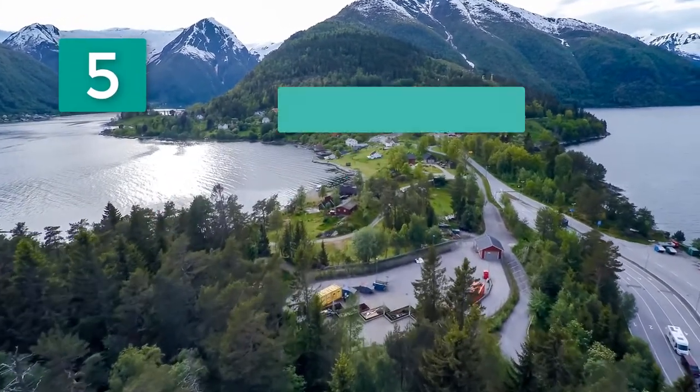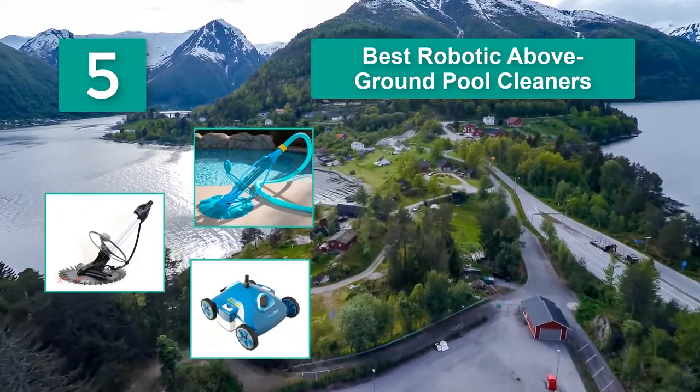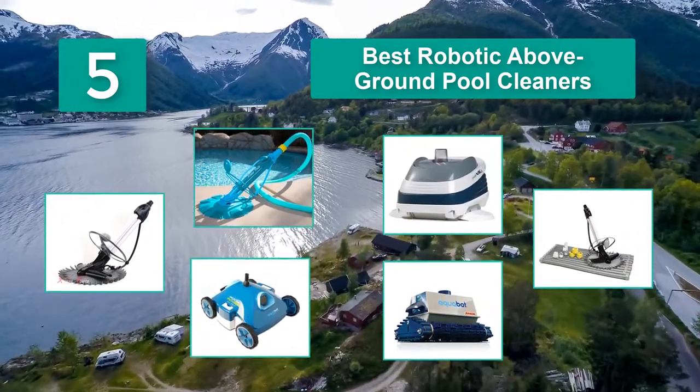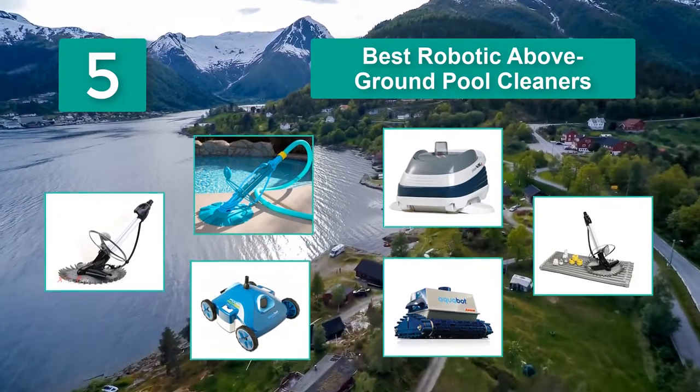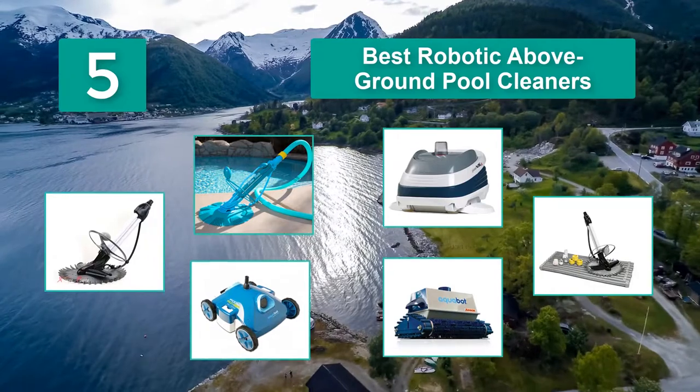Top 5 best robotic above ground pool cleaners. You can't exactly leave a pool alone — sooner or later, dirt, grime, algae, dead bugs, and other things accumulate along the surface of the pool.